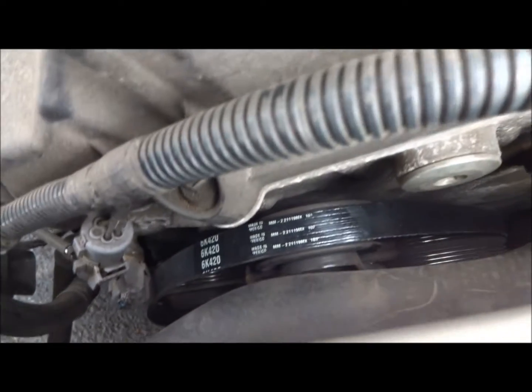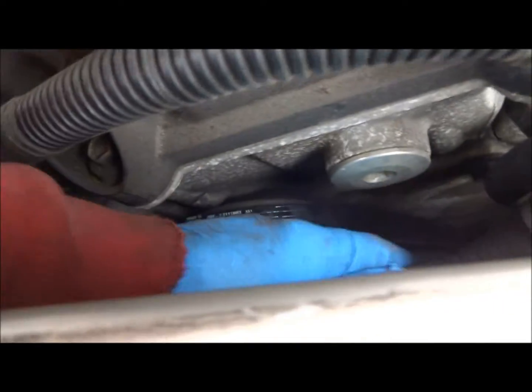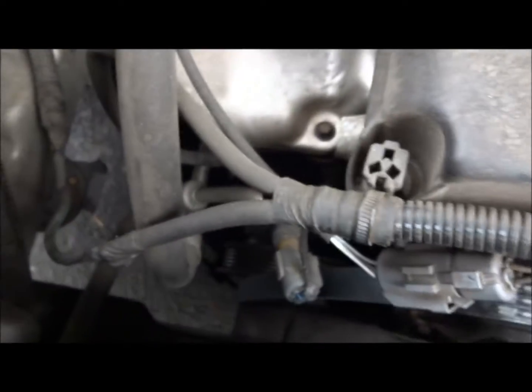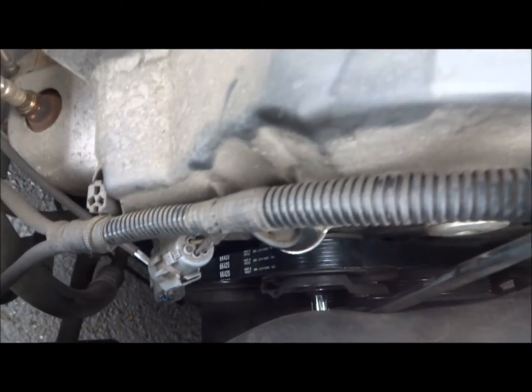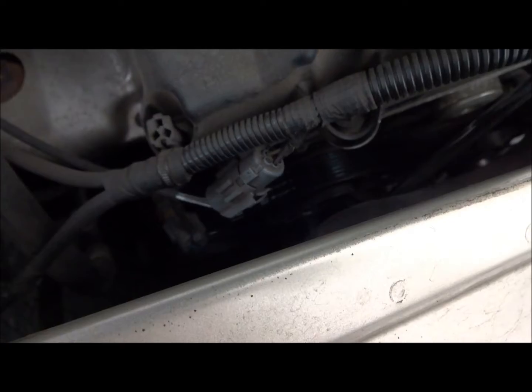Starting to get the new belt on. What I recommend is getting it over the tensioner pulley and over the crankshaft first, because it's going to be a bit difficult to use the wrench to pull this down while trying to slide the belt up. Instead, you're going to slide it on the air conditioning pulley to make it easier. I verified on the diagram that I put it on correctly and did a quick look to make sure it's on all three. Now I'm using my long flexi-head ratchet to tighten the two 13mm bolts.